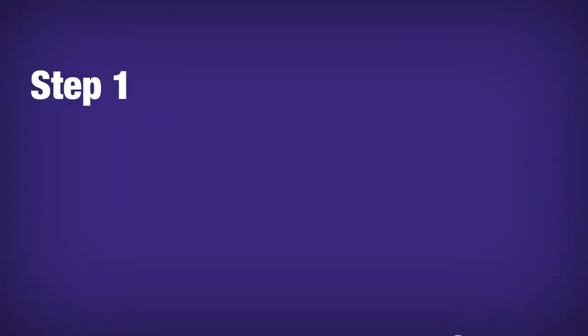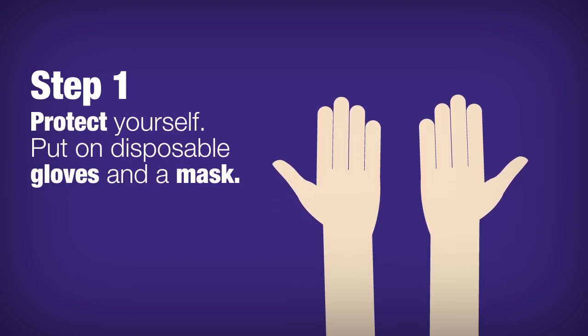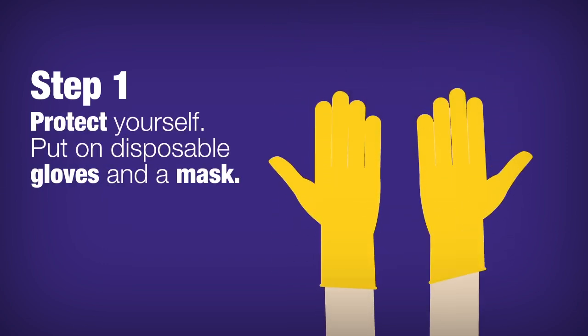Step 1. You don't want norovirus to get on your hands or in your mouth while cleaning up vomit and poop. Protect yourself. Put on disposable gloves and a mask if you have one.